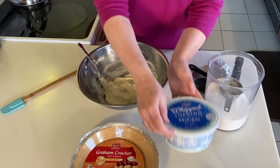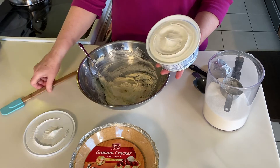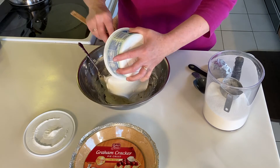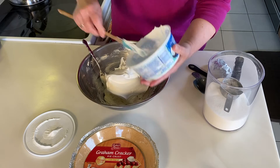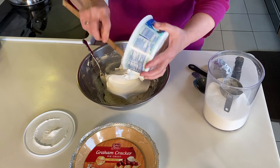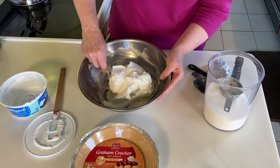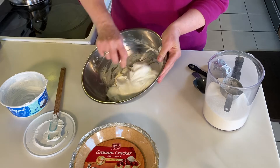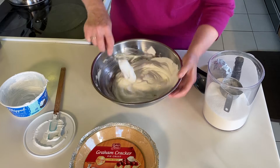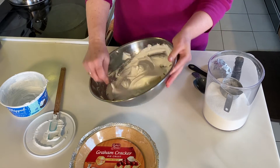At that point I will add my Cool Whip, which has been thawed in the refrigerator. You want to use the whole container, and then you just want to gently fold this together. You don't want to stir it like you did the cream cheese, sugar, and vanilla — you just kind of want to fold it.